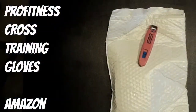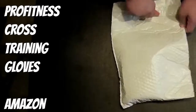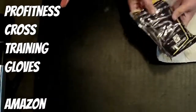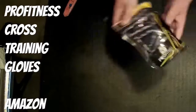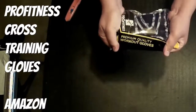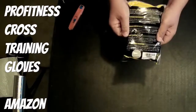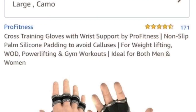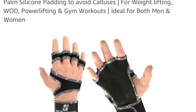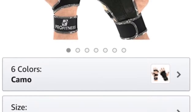Welcome back to Weekends Barbell Club, the channel where weekends never end. What's going on everyone, back at it again — product review today. We are looking at the Pro Fitness cross training gloves. I got these at Amazon for less than 18 bucks, around $17.91.